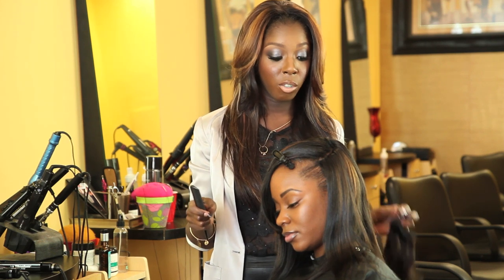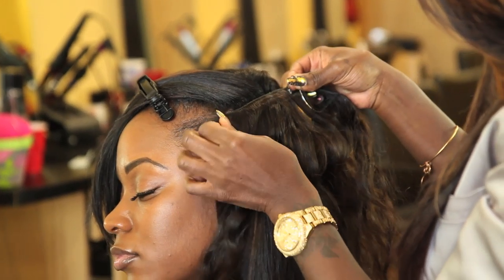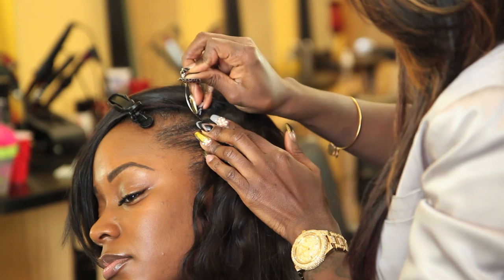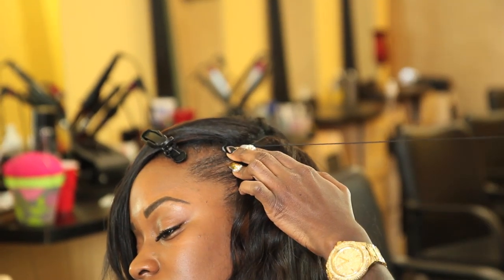When you start, you always start at the nape, so you're going to finish at the top. You want to make sure the track is completely covering the braid. So when you sew in, you want to sew into the weft and make sure it's completely covering the braid so it can lay flat.